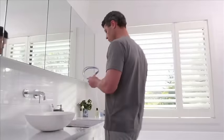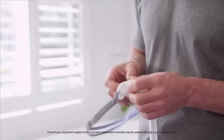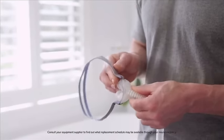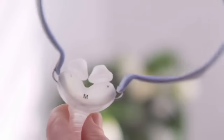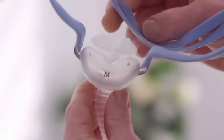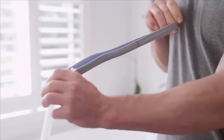Replacing your mask and individual parts at recommended intervals is one of the most important steps you can take to maintain effective therapy. It's time to replace when the mask's frame is damaged, if the pillows are cracked, torn, or damaged in any way, or if the headgear is old and no longer returns to its original form.